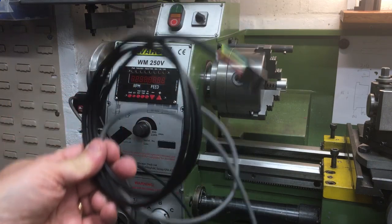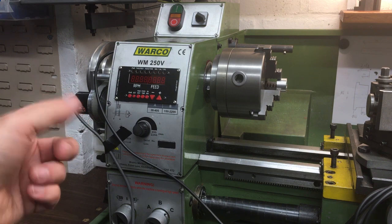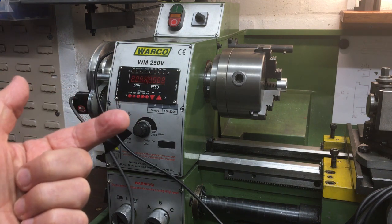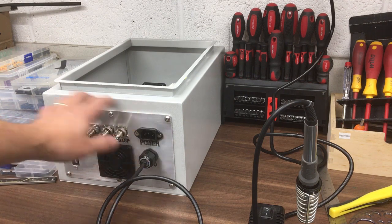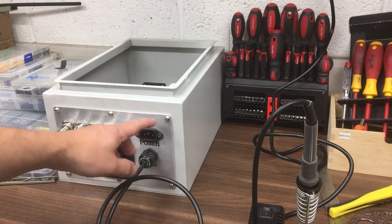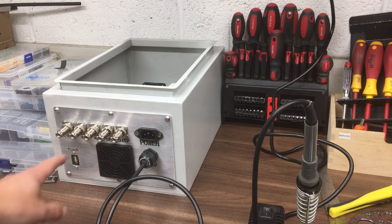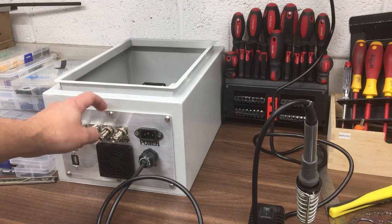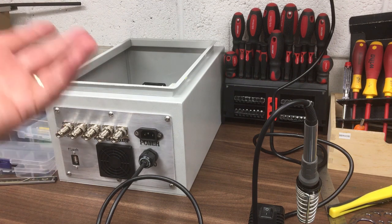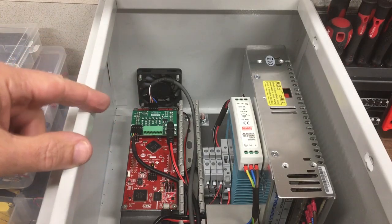Some of the wiring is yet to be connected up properly and we need to sort out the control box. Let's head over to the bench. Here's the custom control panel that was CNC machined last time with all the letters engraved. I've started to put some of it together. I was waiting for the seven-pin encoder connector, which has now come in, so I've got that installed and I've also done some of the wiring.